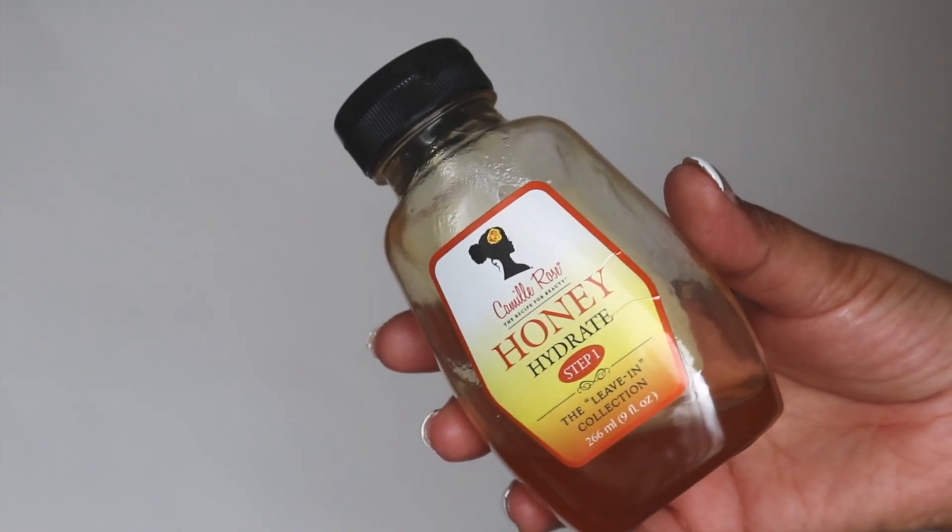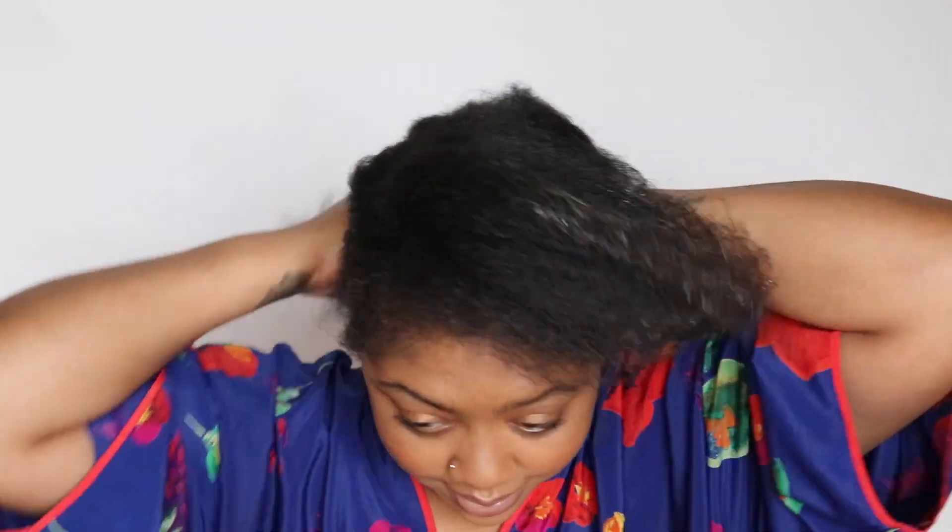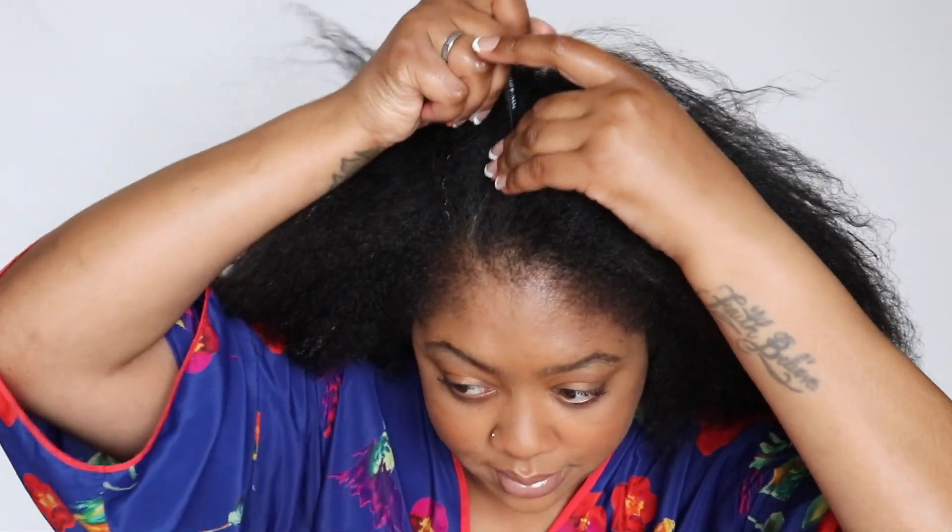So this is what I'm starting with. This is my hair stretched with a blow dryer but not on super high heat, so it's not as straight as it could be but that is just fine for this style. The first thing I want to do is always moisturize my hair. You guys have seen this product before — that's the Camille Rose Honey Hydrate. Whenever you're doing a protective style you definitely want to make sure you have something to coat your hair and lock in that moisture.